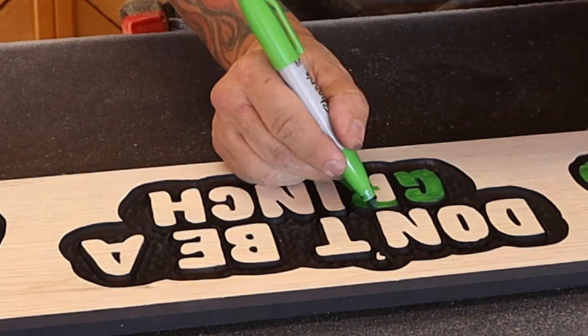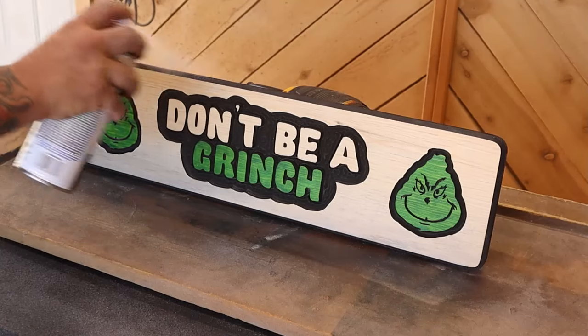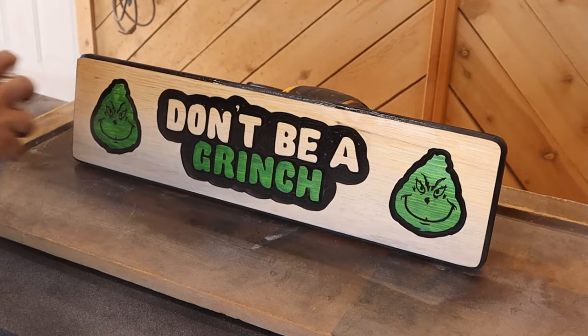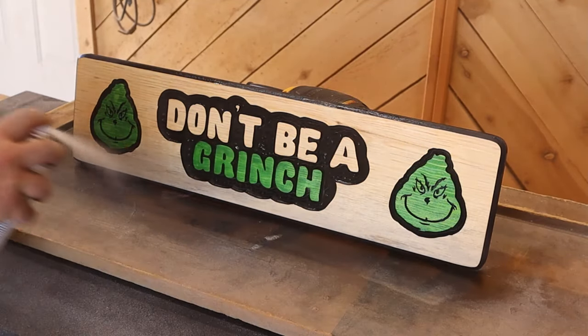If it's outdoors, it doesn't last quite as long. Then we use our Rust-Oleum Clear and I put one coat on camera and then I put about four or five more just to give it a nice glossy finish.